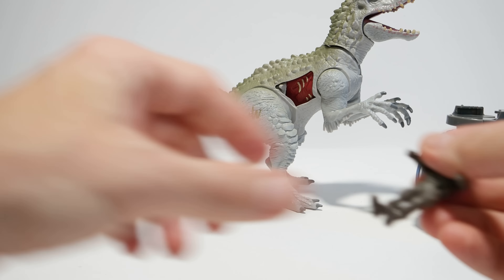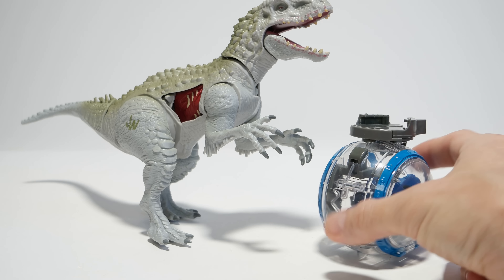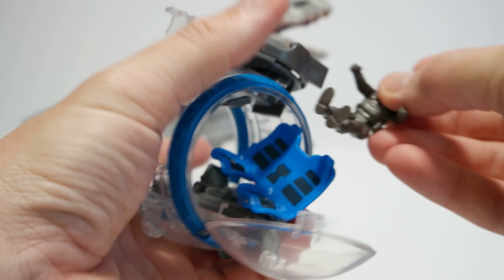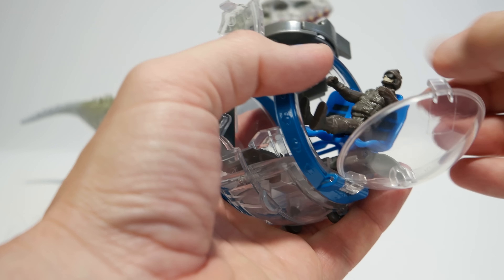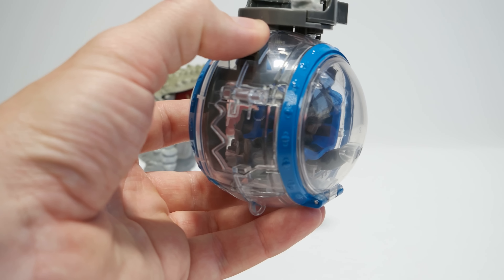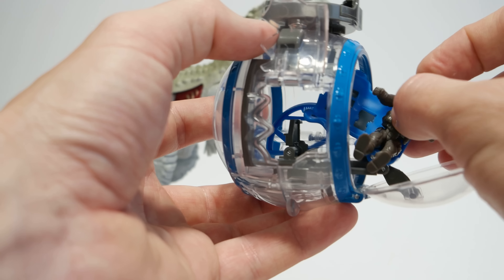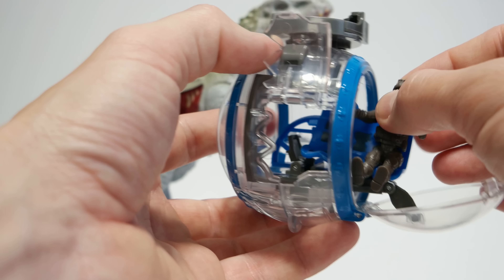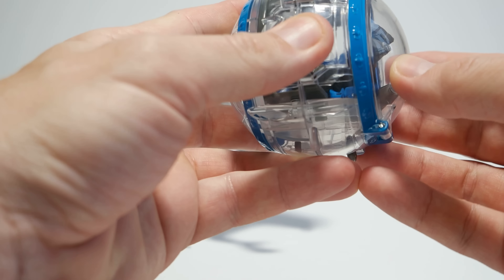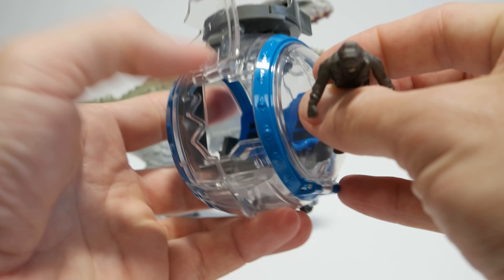You can put the disc on top, slide it in, and when you squeeze it together and aim at the Indominus Rex — if you hit it on the side — the dino damage panel pops open. That's what the dino damage feature is there for. I would say the Gyrosphere is the best part of the whole set. The dino itself is not the greatest, but if you're buying it as a toy for a child who will play rough with it anyway, it's probably not a bad thing.